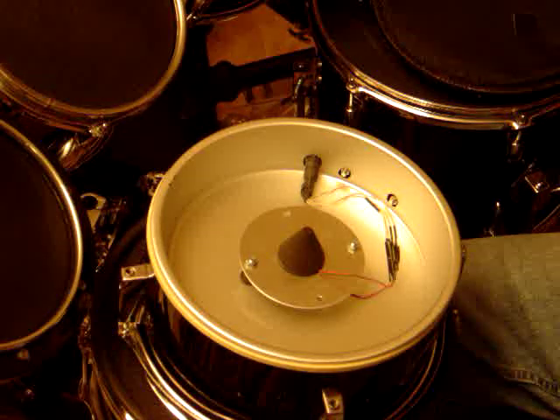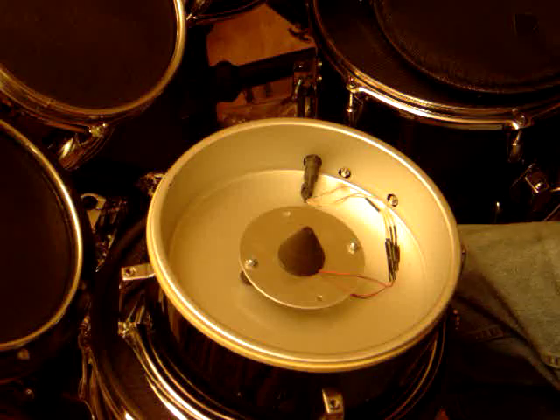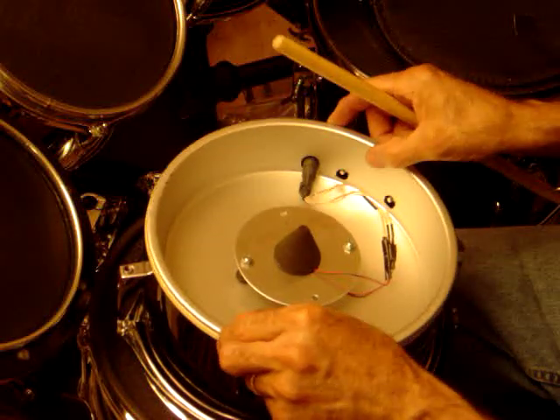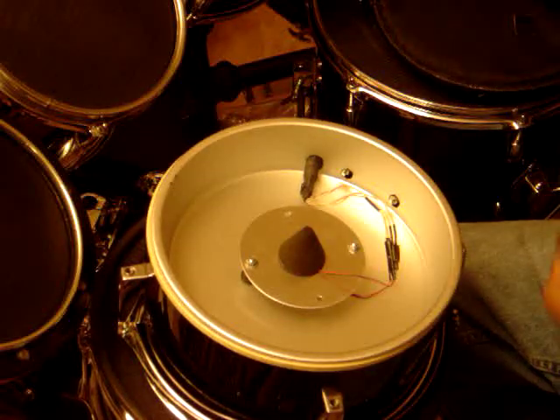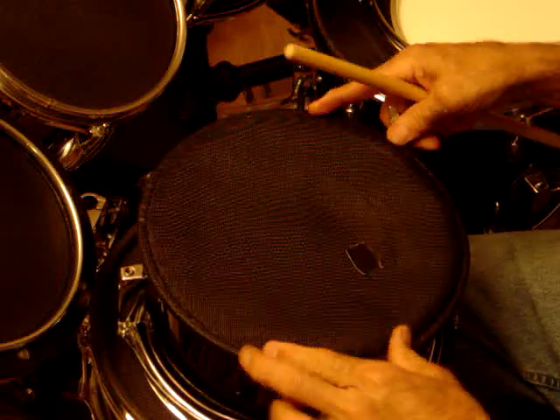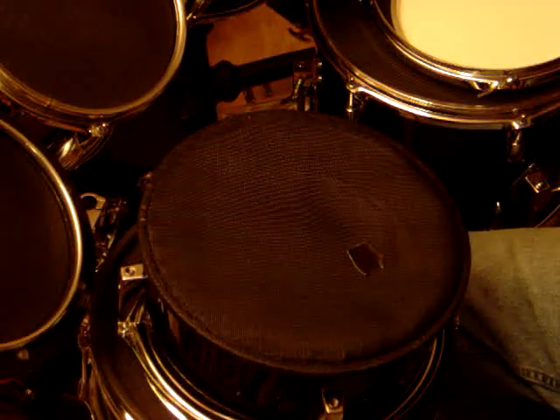To put it all back together and actually play it — the cone gets dropped in, the head goes back on, the rim goes back on, and you plug it in.